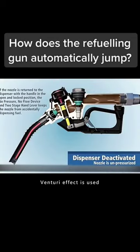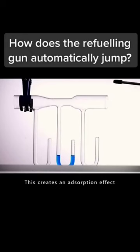This is actually the Venturi effect being used. In simple terms, it is the creation of low pressure near a fast-flowing fluid. This creates an adsorption effect.